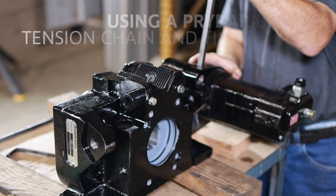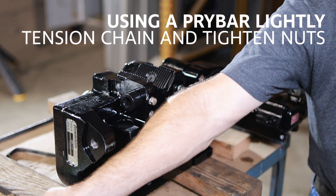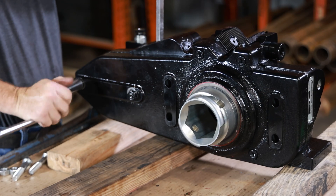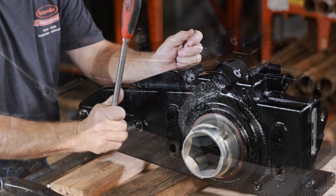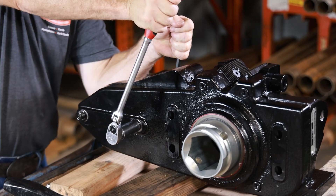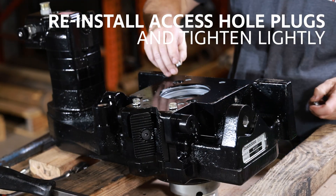Using a pry bar, lightly tension the chain and tighten the nuts. Reinstall the access hole plugs and tighten lightly.